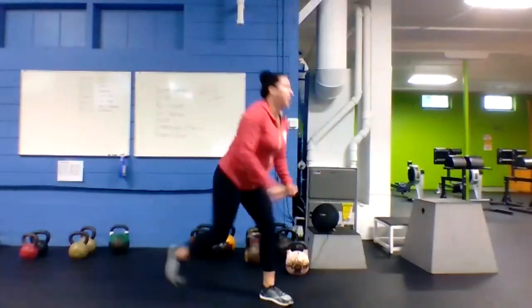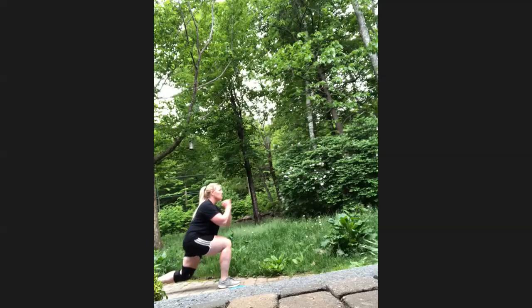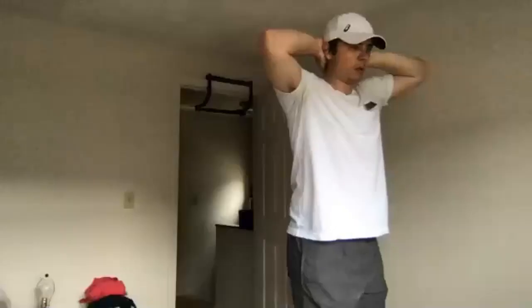Reverse lunges — big step back, drop that back knee down. Two, one, here we go — alternating sides! Chest up — don't let that chest fall down. If you can't get your knee to the ground, that's okay. Stay with it. 10 to go. Three, two, one — got it.